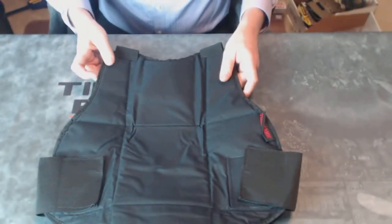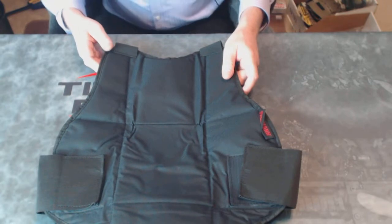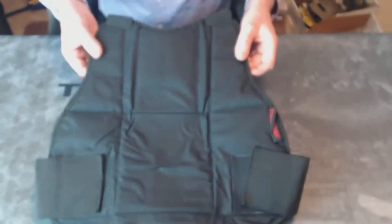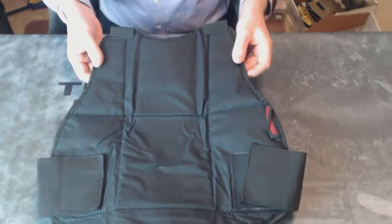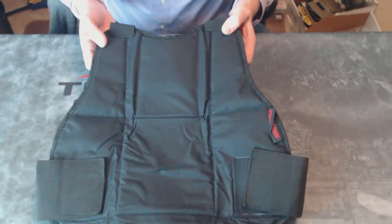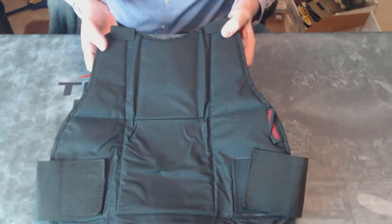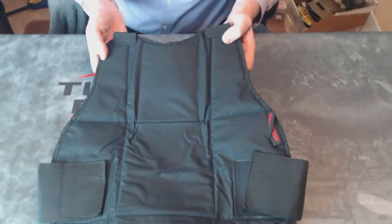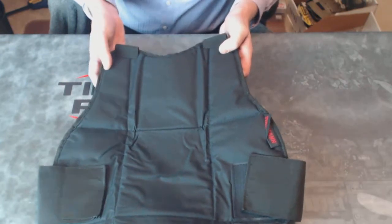This vest is often used by commercial fields for rental use and can be easily cleaned with a little bit of soap and water and perhaps a little scrubbing, but we don't recommend putting it into a washing machine. This vest is only designed for paintball and perhaps airsoft use, but will not protect against any real-life threats such as knives or other dangers.